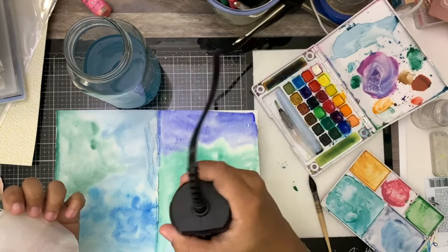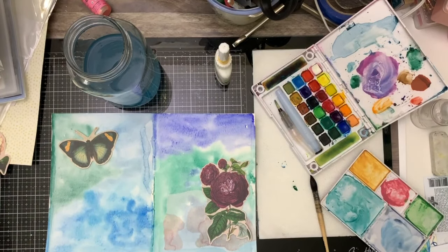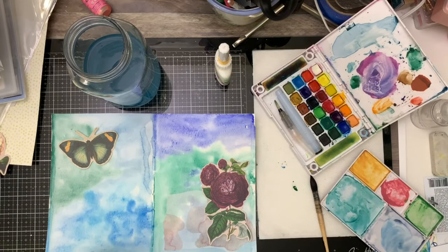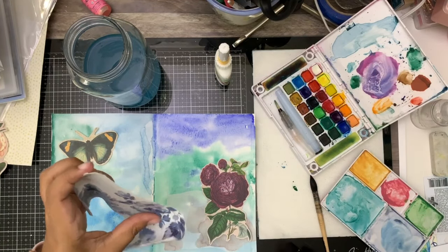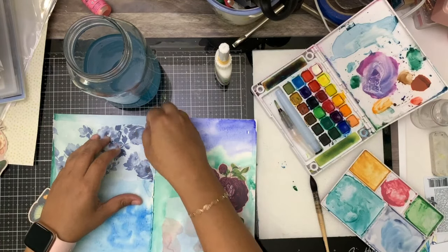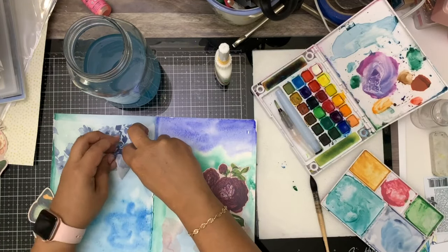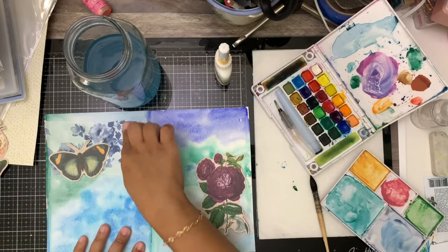I grabbed some washi tape and this washi tape I love — it's from Altenew. It's huge, and notice that where I wanted to stick it down was not fully dry, so I made sure that I got that dry. Then I have this other washi tape that's also from Altenew and I'm sticking that down just so I have kind of like a place for my elements to go.